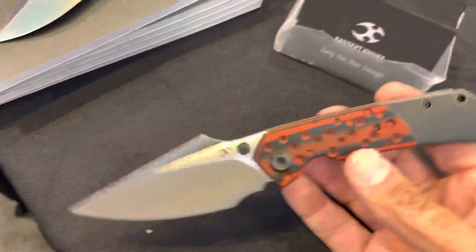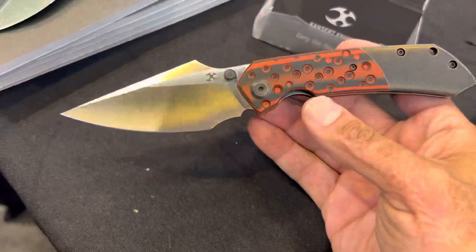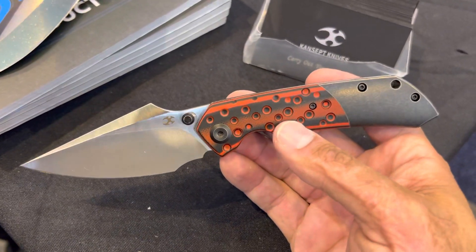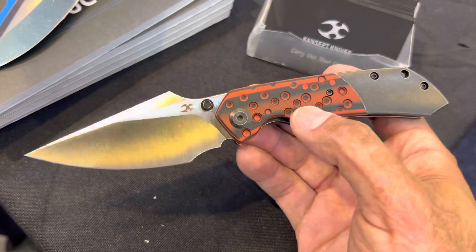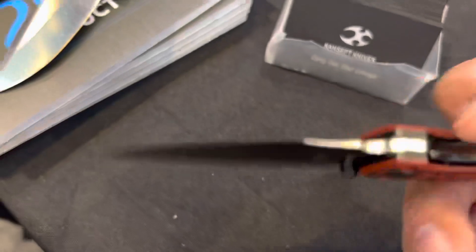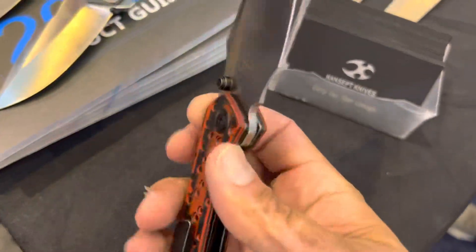Alright, I'm Matt at the Concept 9 booth. They've got some pretty sweet ones coming. This one's definitely interesting — you got the bolster here right in the back, you got the G10 with the divots here. Definitely different. And once again, what is it? The Fenrin.